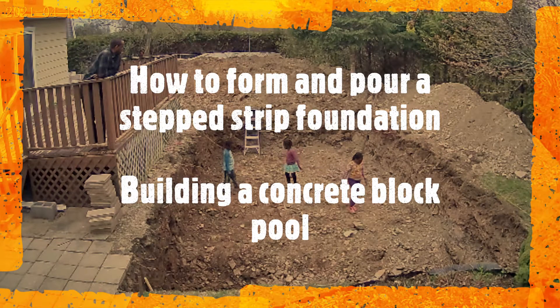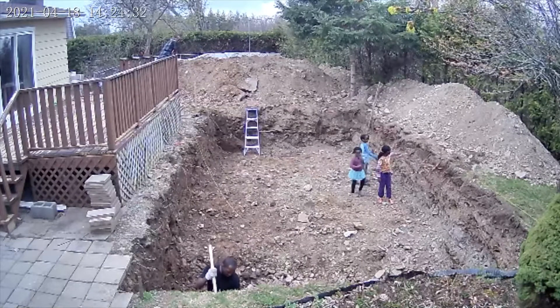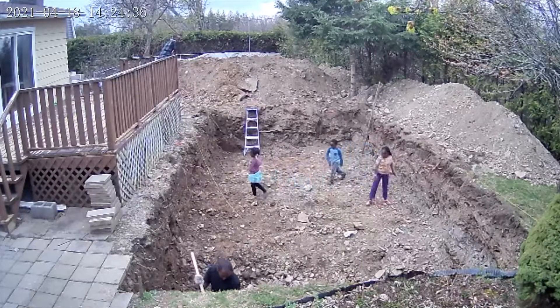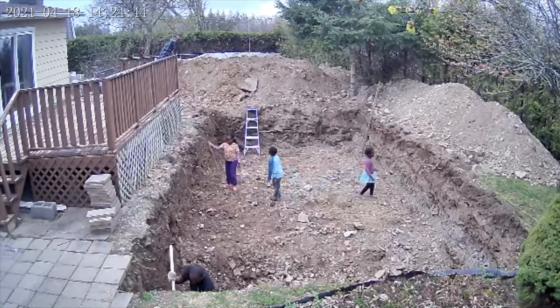Hello everyone and welcome back to another one of our pool videos. In this video I will walk you through our plan regarding the strip foundation and the decisions that we had to make along the way.